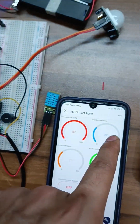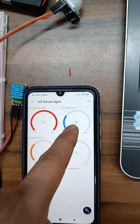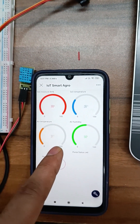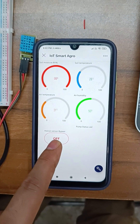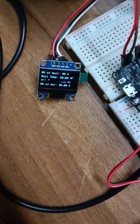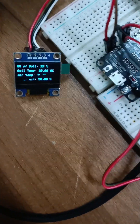This is the soil temperature, which is 2 to 3 degrees less than the environment temperature. This is the humidity. This is for PIR sensor bypass. The display also shows the parameter values here.